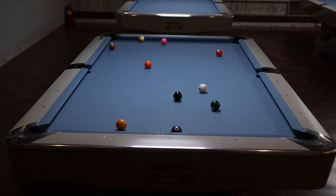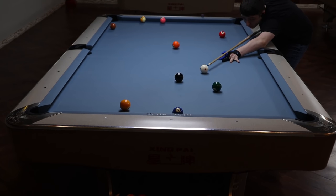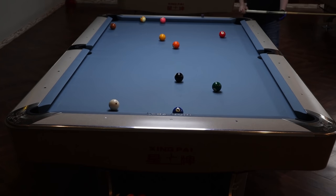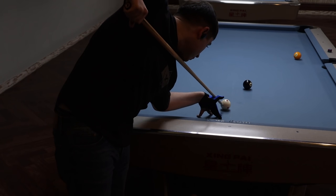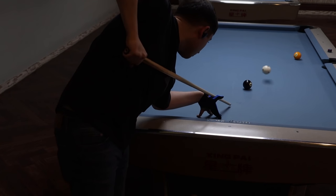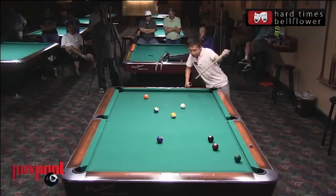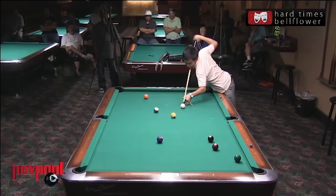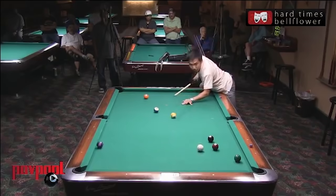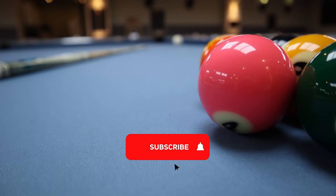Other times when a jump shot may be inappropriate is if there's a better option on the table — for instance, you could jump and possibly make the one, but the shot doesn't offer position to the two and you could play an easy kick safe instead. But a jump shot doesn't always have to be offensive. A lot of times you're going to be jumping in a safety battle where you don't have an easy pot and kicking the ball is extremely difficult. You can simply try to play a safe. A great example is Alex Pagulayan playing a jump shot safety against Carlo Biado — he jumps to get an easy hit and predictably controls the cue ball to play an easy safe. And that's it — now you know how to jump.